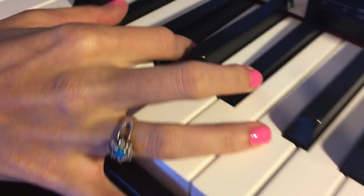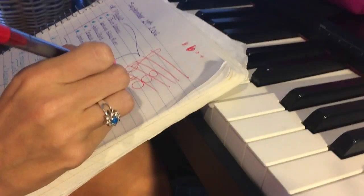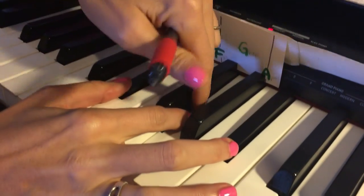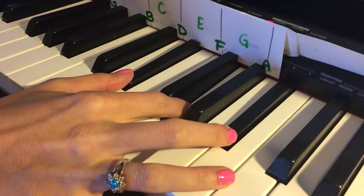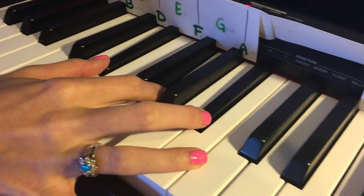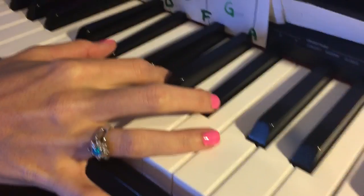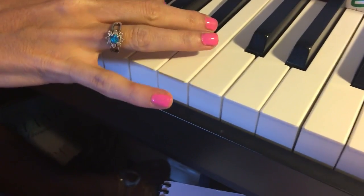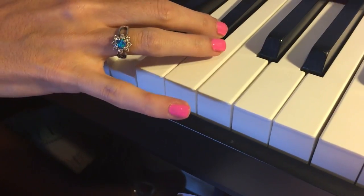D-sharp major — so that means it needs to sound like this. So that means we have D-sharp. We have to have F. We have it. Now, how do we write it so that F is this note? Because that's a G right now, right? Do you see that's a G? Yes. I have to write it as an F. So that means F double sharp. Yes, F double sharp.